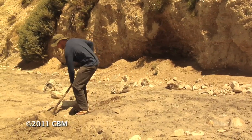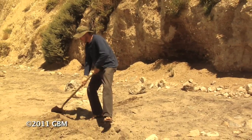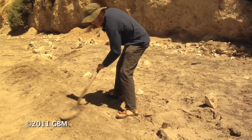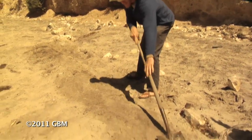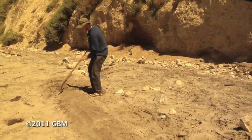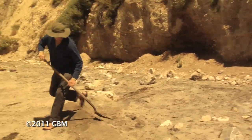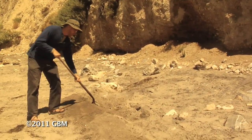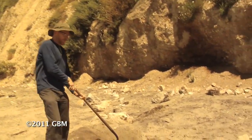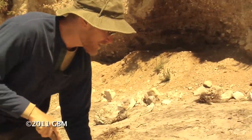Once we've got our basic berm, it's really key that we compact it down. Makes it look nicer, it's more stable, and you can pack it down with your feet too if you want. Good to do the same thing to the basin. This way it's gradual - it's less likely that you'll sprain an ankle.